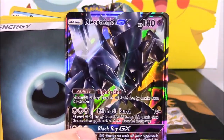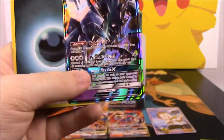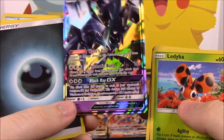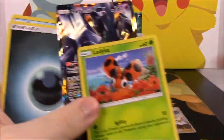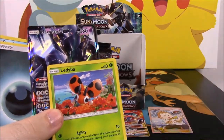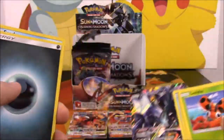Necrozma — I can't remember what they call these things. They're like creatures from a weird dimension. If you haven't played the game: the Aether Foundation lady — she ends up opening a weird portal and these strange creatures come out, and Necrozma is one of them — it's like a weird dark creature. But that's awesome!